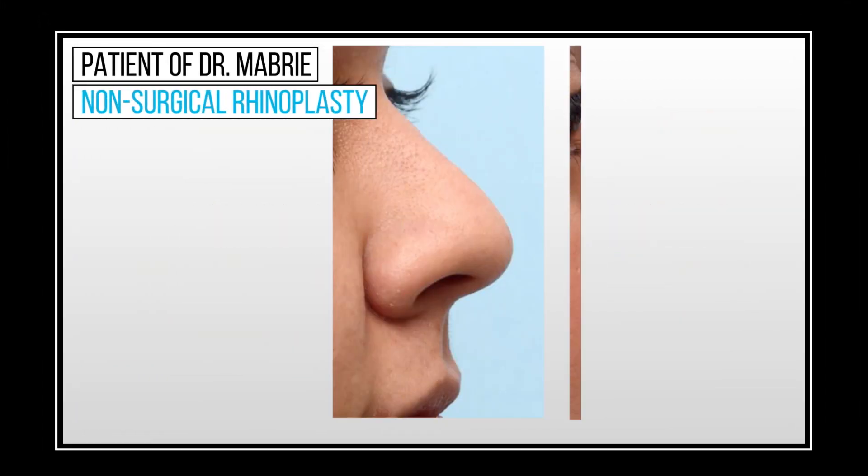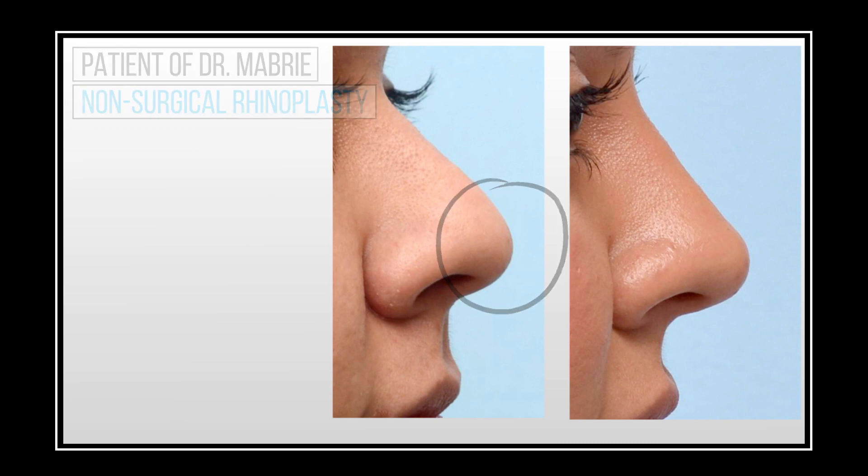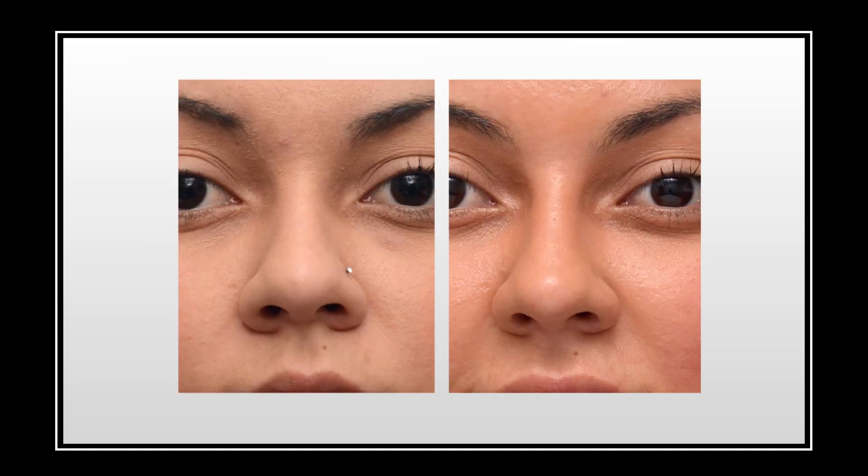Looking at the before picture, you might think, okay, here's a patient with a large round tip. I've augmented her nasal tip — in particular, not the whole bottom of the nose, but just the tip defining points. I've also augmented some of the bridge to make sure that the tip and bridge are proportionate and balanced. And you can see on frontal view, now the tip defining point is a smaller area where the light is hitting the nose.